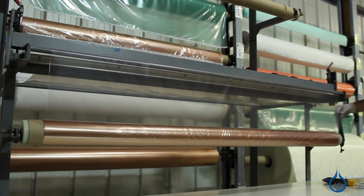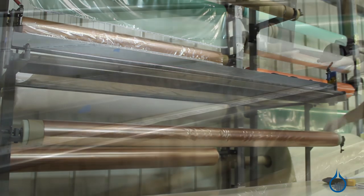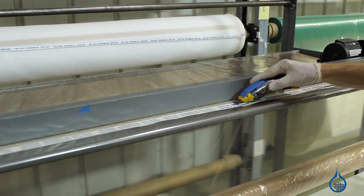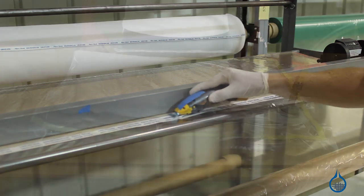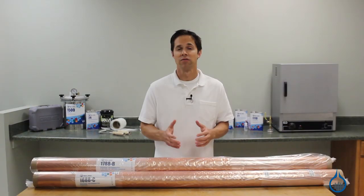Stretchlawn 800 is part of our vacuum bagging category. This bagging film is used to create the outermost layer of your bagging setup called the vacuum bag. It is not intended to touch your laminate. Instead, the vacuum bag is meant to seal your laminate and all the vacuum bagging materials on top of it from the air.